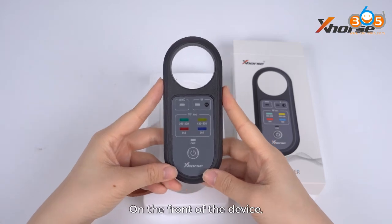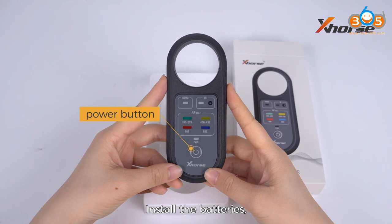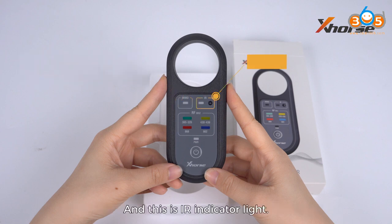On the front of the device, we can see a power button at the bottom. Install the batteries and the power light will be on. On the upper left corner, this is the immobilizer and door handle signal indicator light. And this is the infrared indicator light.